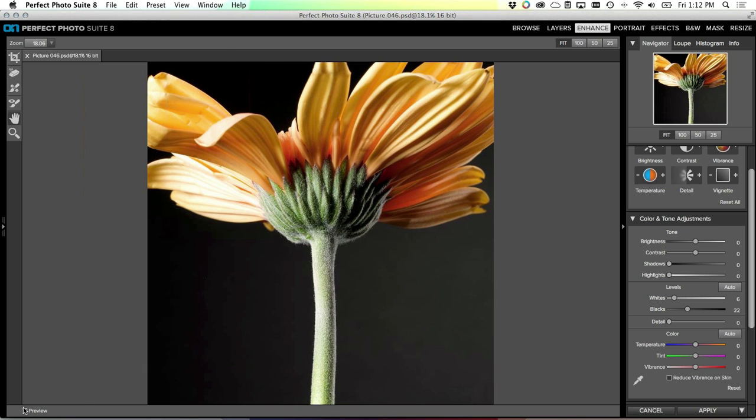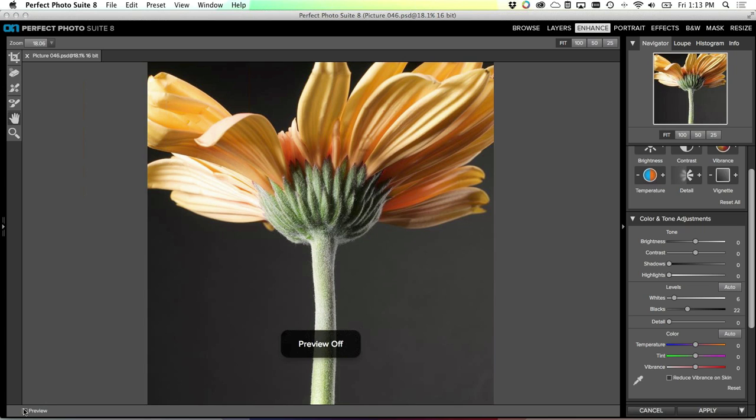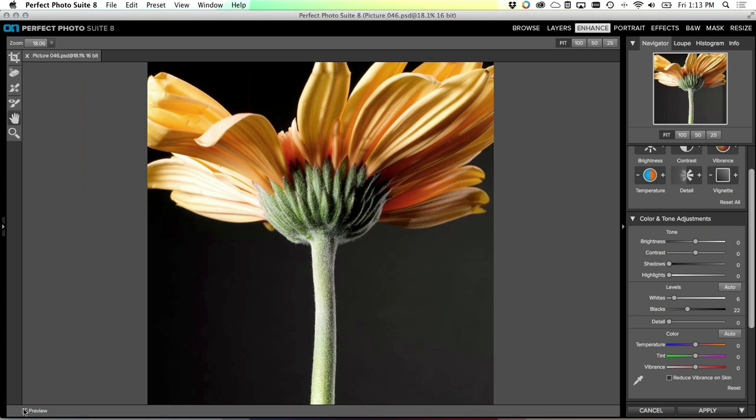Hit the J key to turn that on and off. Looking at before and after - there's before, it's a little bit flat with no real whites or blacks; once the contrast is adjusted it adds a little bit of pop to the image. I also want a little bit more detail in my highlights. An easy way to do that is to grab the highlight recovery slider and turn it up a little bit - this pushes those highlights down a little bit more so we get more detail in the white fuzz along the stem.